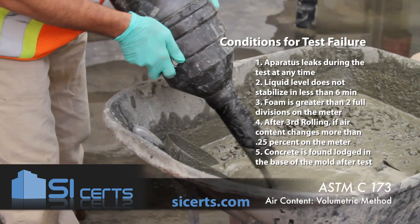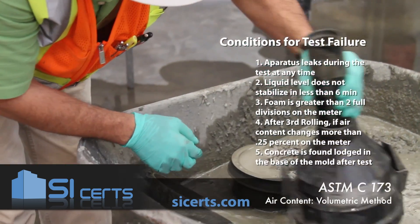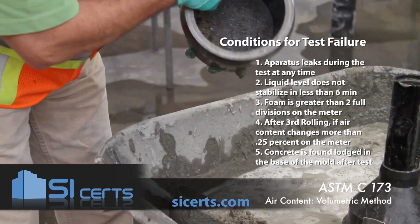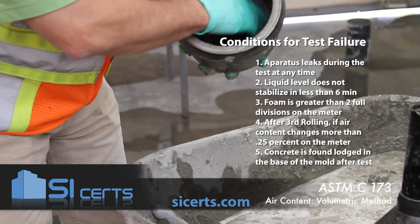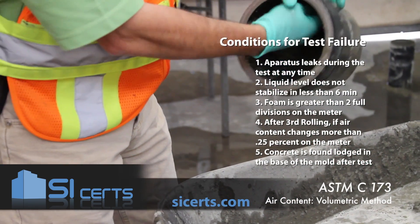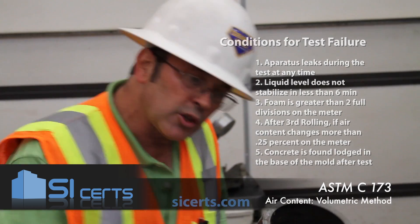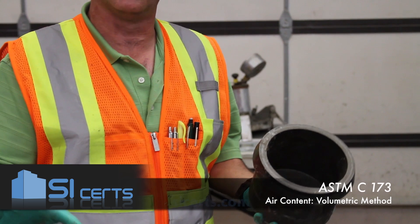You'll want to empty your mold. Make sure that you don't have cement paste and aggregate stuck down in the corners of the mold. If you do, you're not rolling it vigorously enough, so the next time you perform the procedure, try to get a little more shearing motion and get that aggregate moving in the bottom of the bowl.